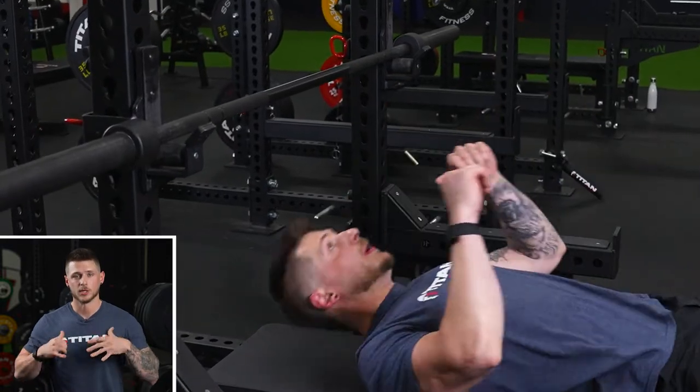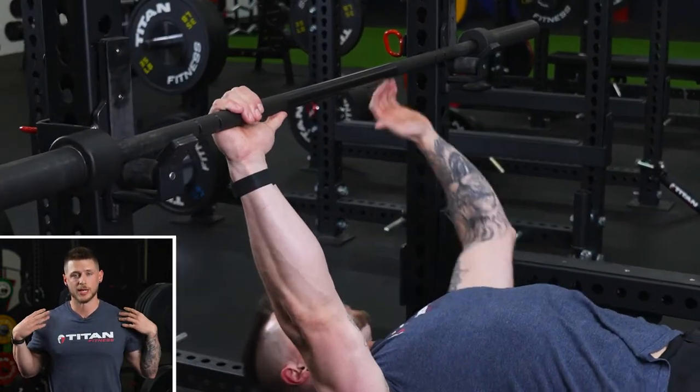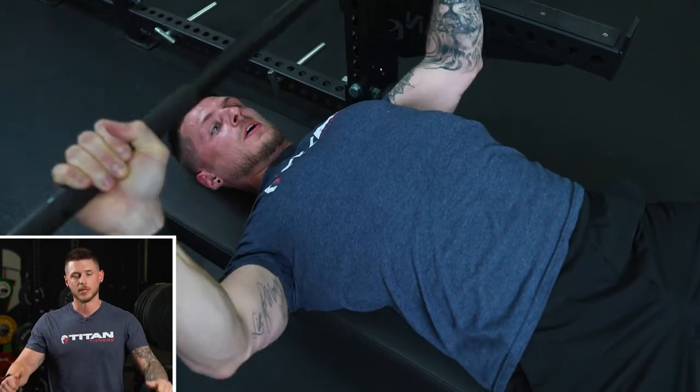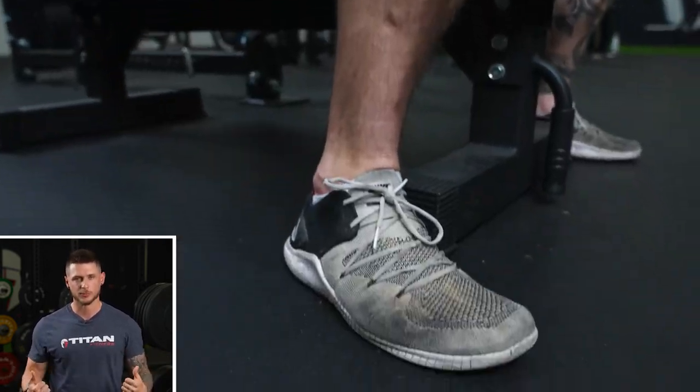Now that we have our J hook set in the correct place, we're going to lie on the bench. We're going to squeeze through our upper traps and our shoulder blades to create a base to push from. Lift the bar up, and then we're going to make sure that our feet are firmly planted against the floor, pressing through and keeping our glutes and upper back on the bench at all times.